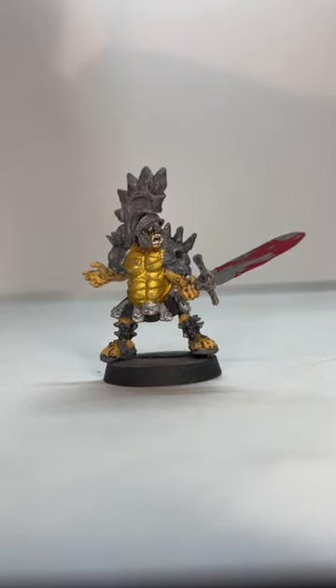Here we've got Beefcake from the Rumble in Antarctica tabletop game. This was a neat figure — he was a lot of fun to paint.